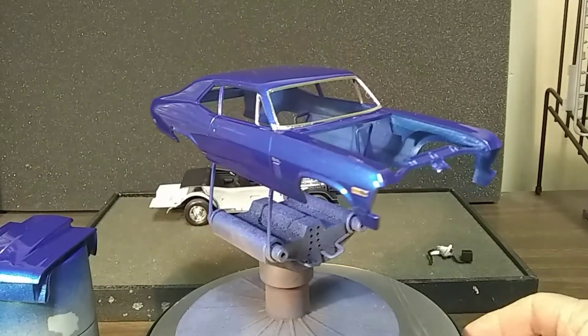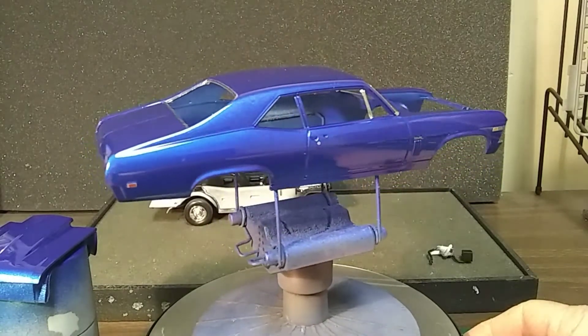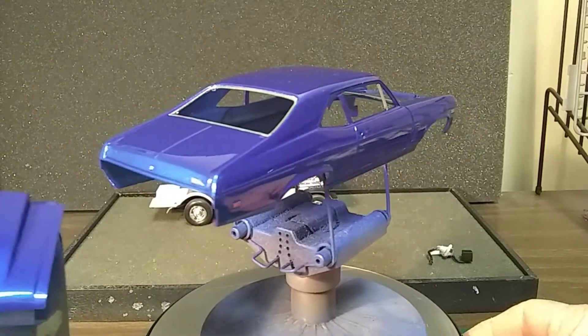This blue is pretty nice. I like this blue, turned out well on it. Got the hood done here too, it's sitting here.